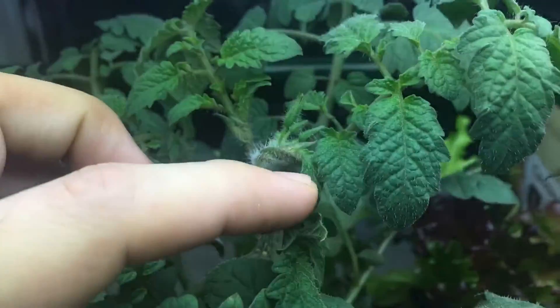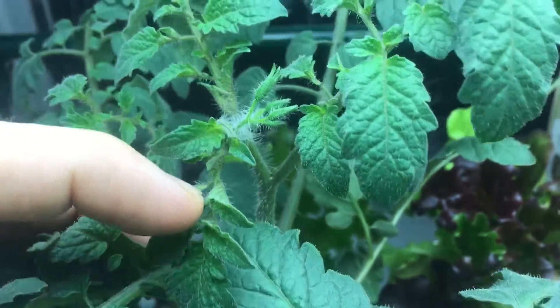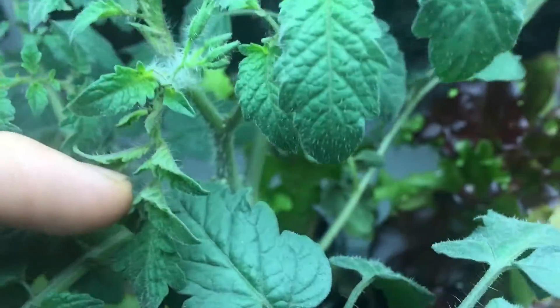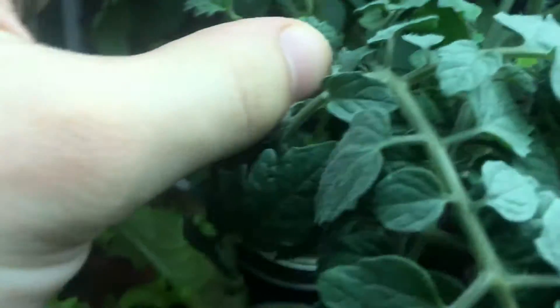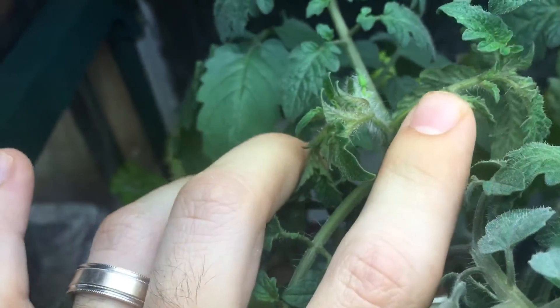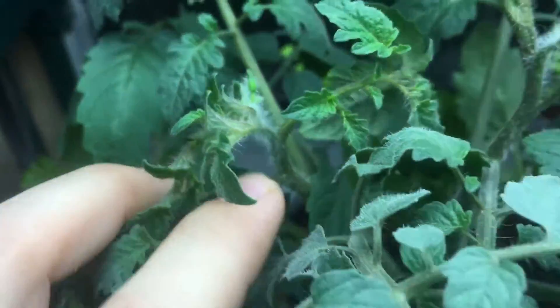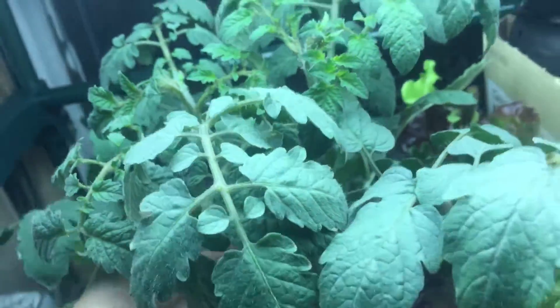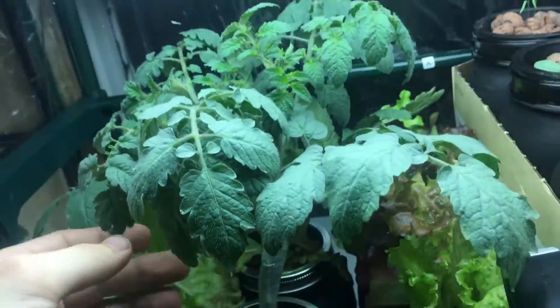If we get in real close right here, you can see a bunch of beautiful flowers right there. We've got about five right there, and then same thing on this side. This is actually two plants that were grown in one rockwool cube.